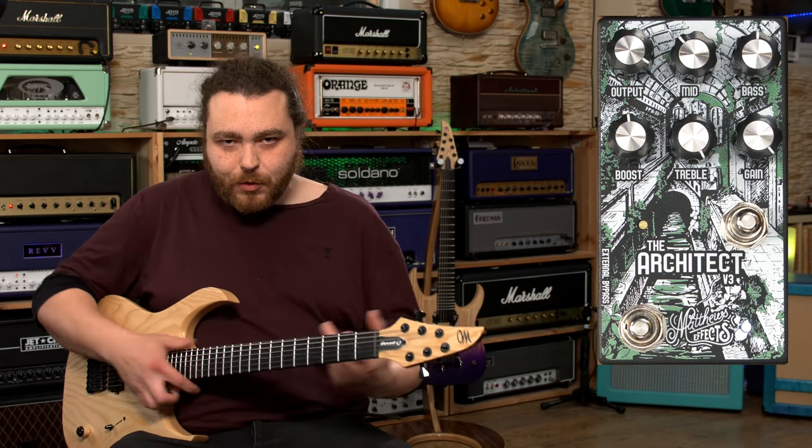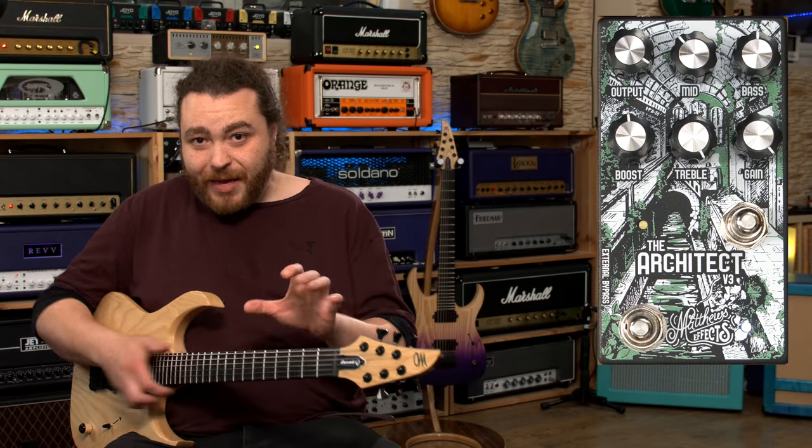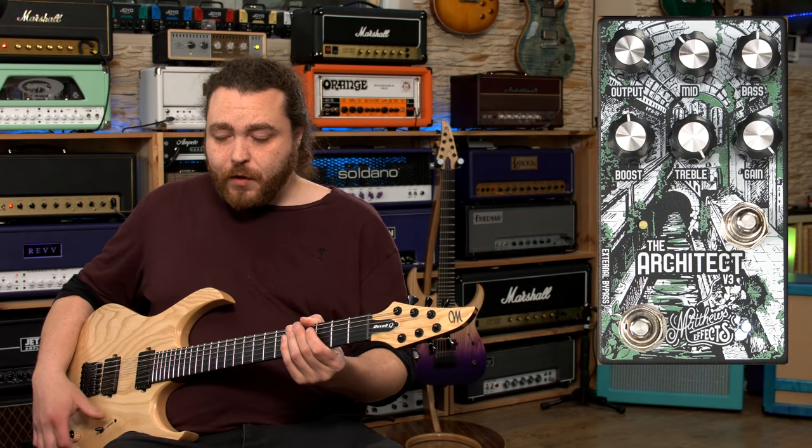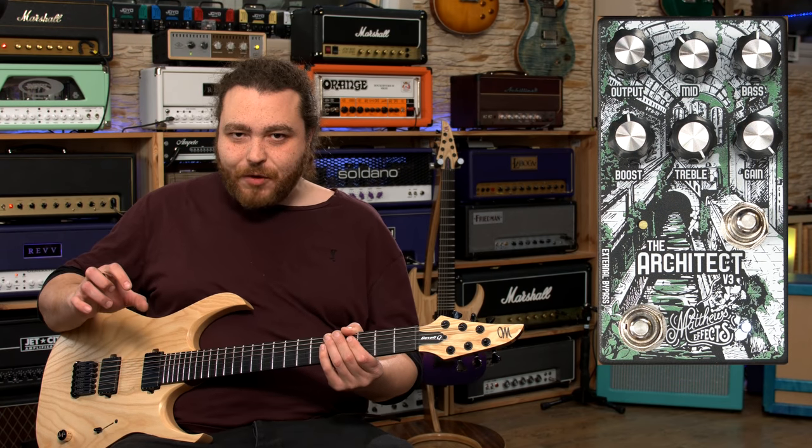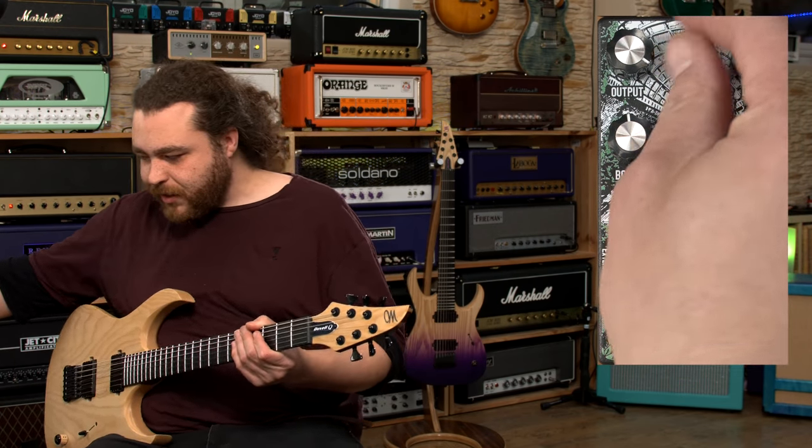Starting with the Tone King clean amp — even with the treble knob on full, it's still quite pleasant. The bass takes it a little bit out of control, and the mid knob doesn't really start scooping the sound until you get right down to the bottom.